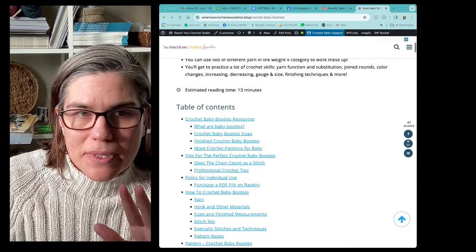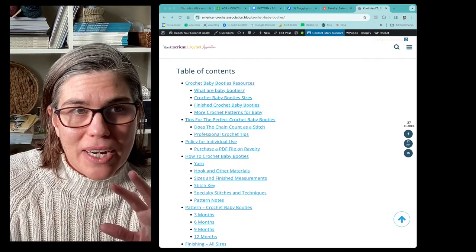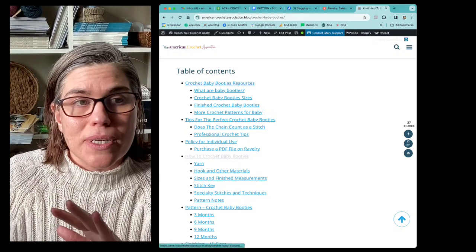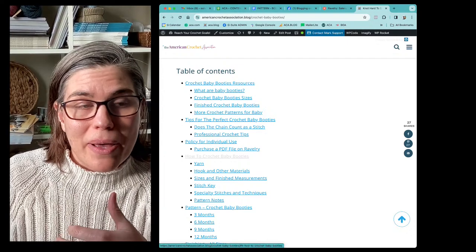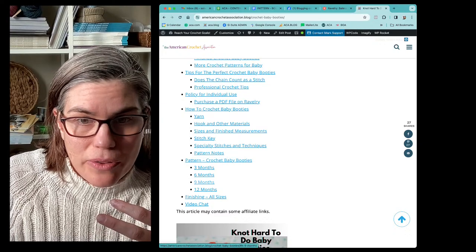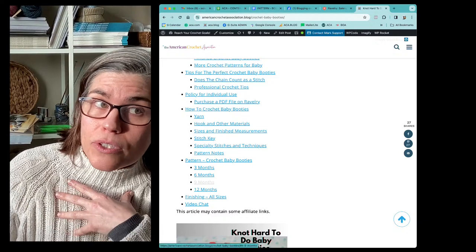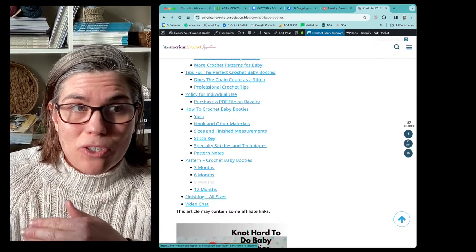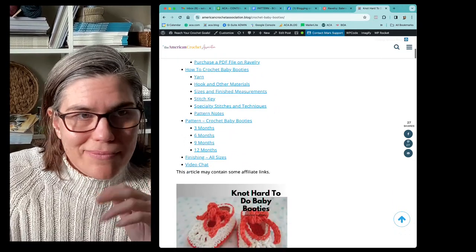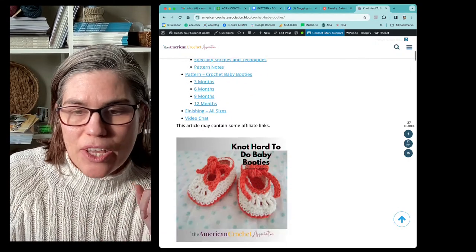First and foremost, something that I've added is the table of contents. What I'm hoping this is going to do is just allow you to quickly and easily find everything that I'm posting — all of those resources that are going to help you with not only this crochet pattern but other patterns you want to follow. It also gets down to just the instructions if that's all you're looking for. I don't want you guys to feel lost or wade through things, but I also don't want you to miss important tips and tricks. You can just click on any one of these and it'll take you right to it.